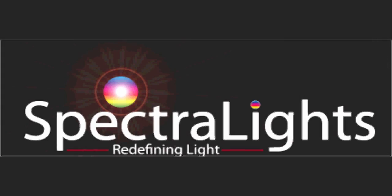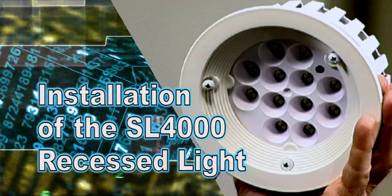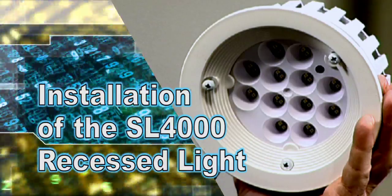Welcome to Spectralights. This is the Spectralights SL 4000 installation step-by-step video.